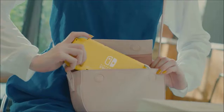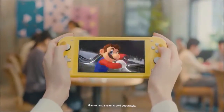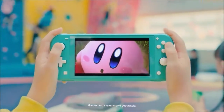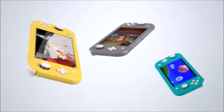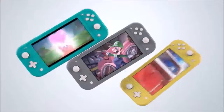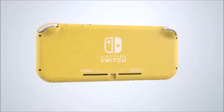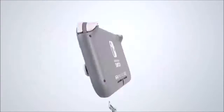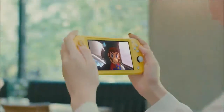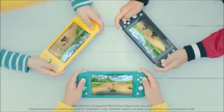Two and a half years after the launch of the original Switch, which combined a handheld and a desktop console in one device, Nintendo launched the Switch Lite. The Switch is a resounding success — 34 million units sold since launch and still counting. Paradoxically, the Nintendo Switch Lite eliminates two of Switch's unique aspects: the TV dock and the removable controls, in order to become a purely portable console.